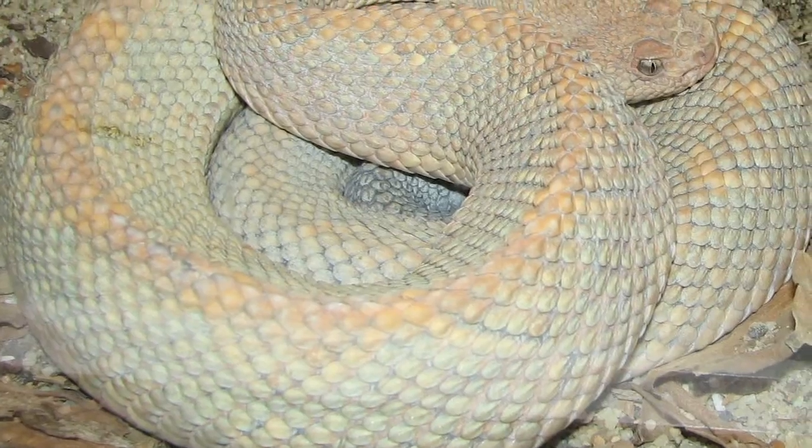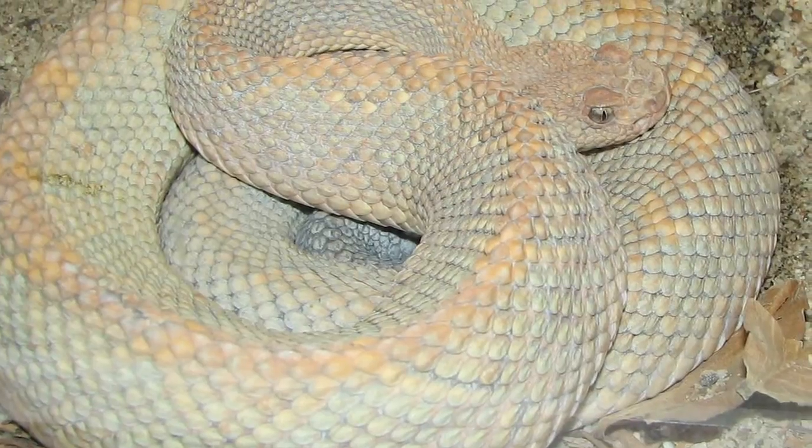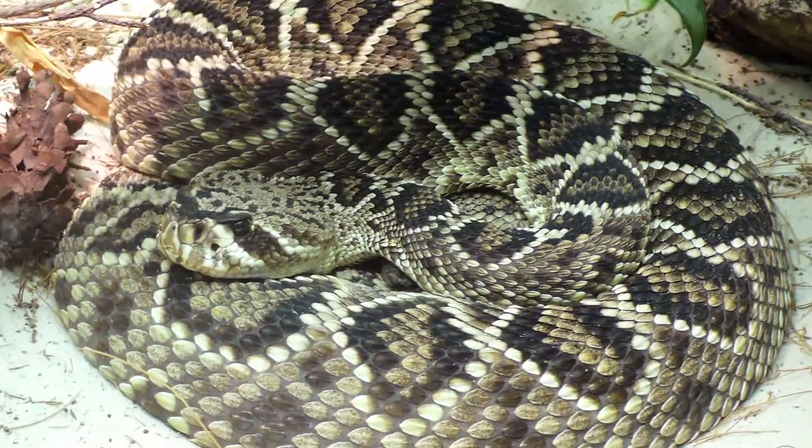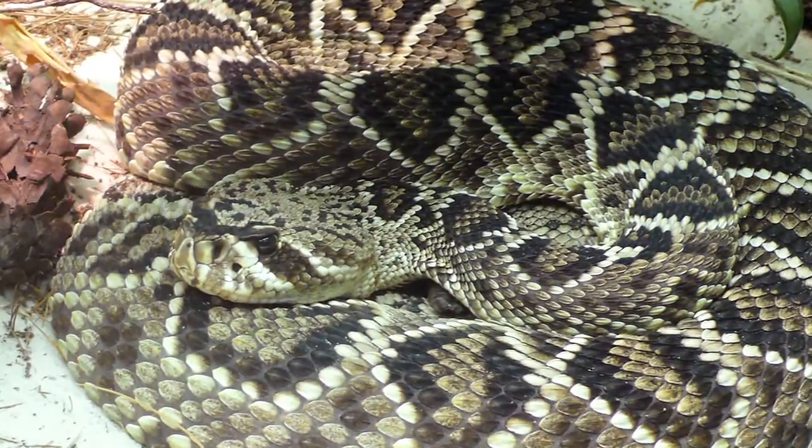And this is true of all species of rattlesnakes. So before anybody ever sees them, they're going to have a button, they're going to have a segment. Now you may not hear it when they're shaking because they're so small, but they do have it. That's the easiest way to identify rattlesnakes.